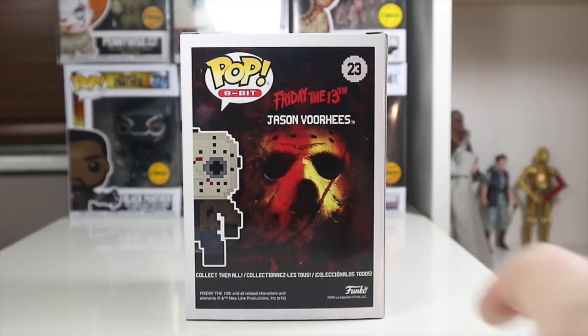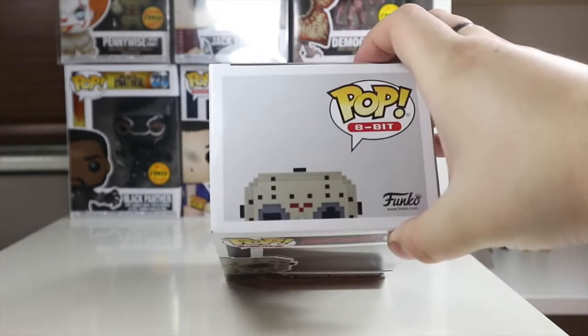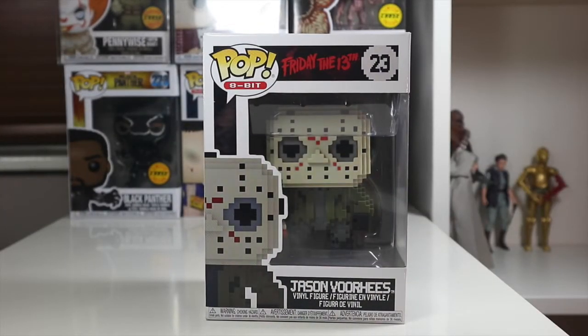I'm definitely keeping this one in box. Even the way the light hits it just looks really freaky. On the side it says 'Jason' on the top, and you can see the top of his hockey mask peering over the top. Not much on the bottom, so let's open Jason and see what we think.